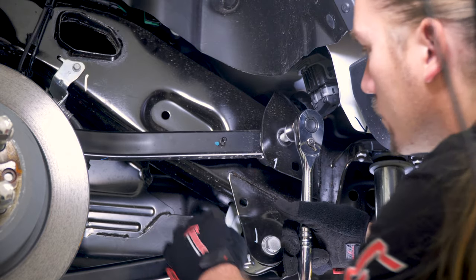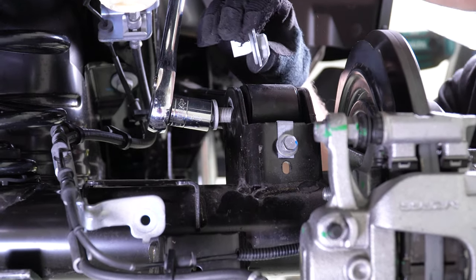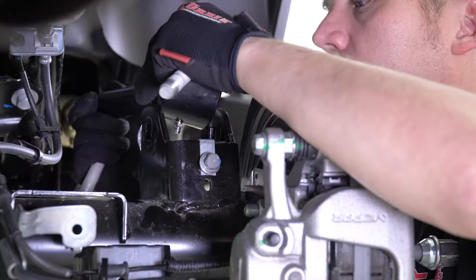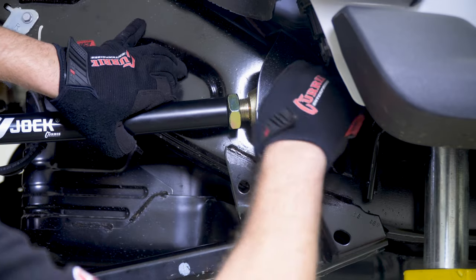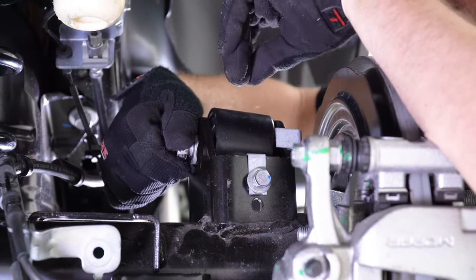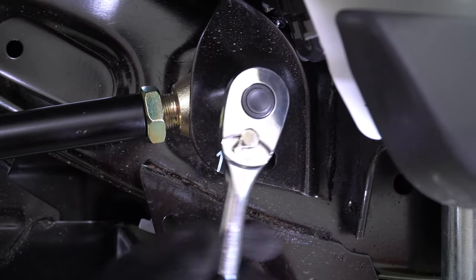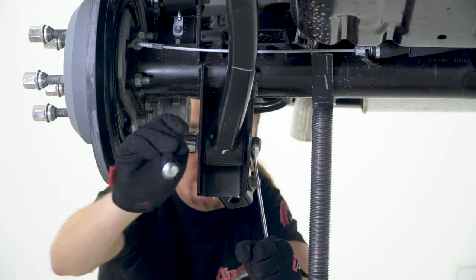Repeat the arm installation process on the passenger side by installing the upper arm first. Finish up the control arm installation by installing the last lower arm.